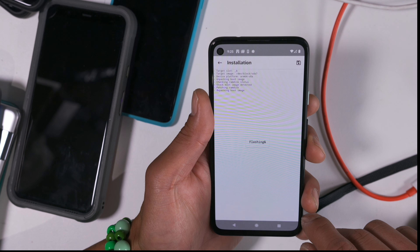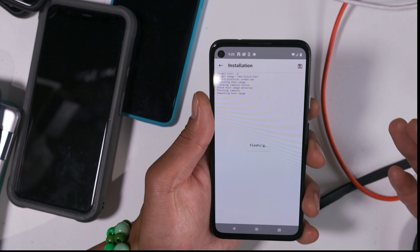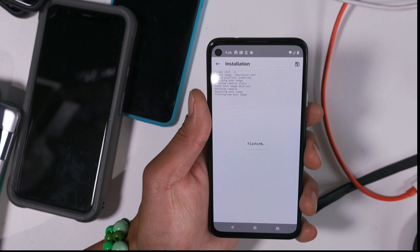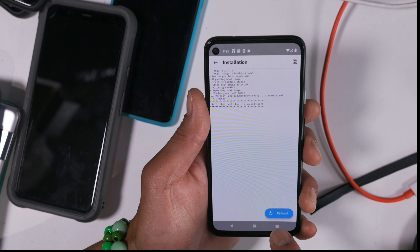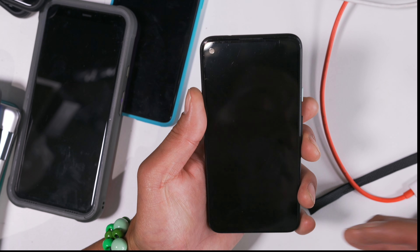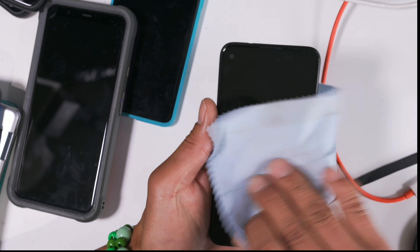It's flashing. So what we're doing is — the OTA is installed on slot B — so we're installing root on the newly installed OTA update. If you don't do this, you'll lose root. I'm updating from Android 10 to the latest Android 11 on the rooted Pixel 4a, and that way you can keep root.